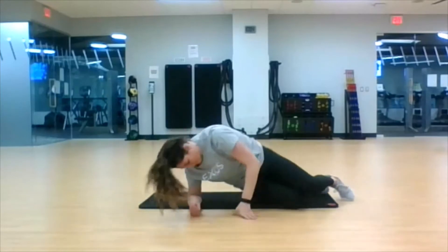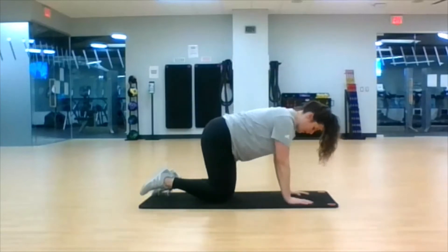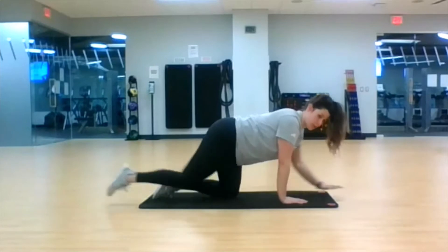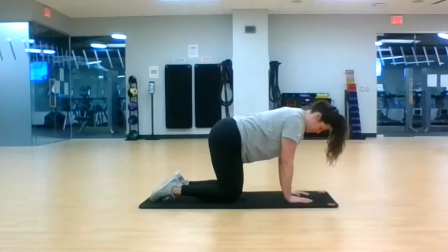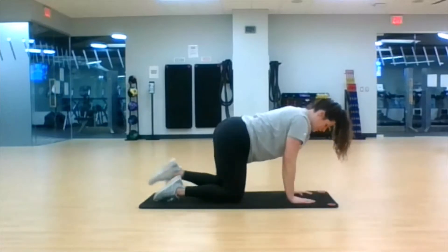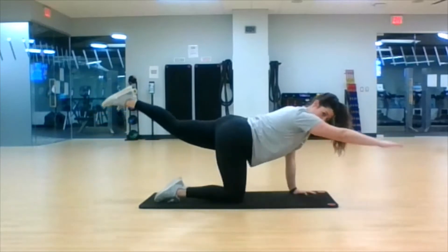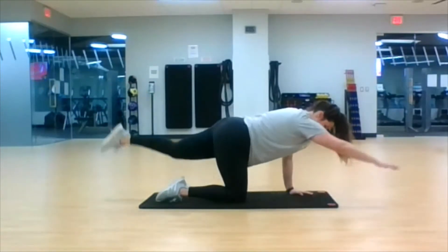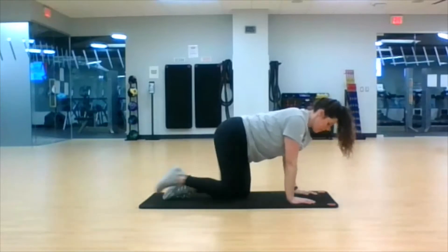Flip it over onto all fours. We're going to do our quadruped opposites. My right arm goes, my left leg goes, just like so, and then alternate and switch. We're here for 30 seconds. Nice straight line, nice stability and balance. Last three, two, one.